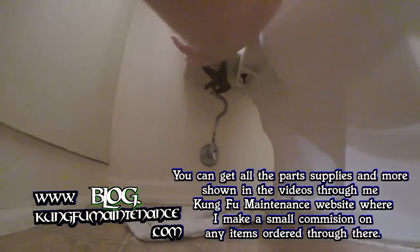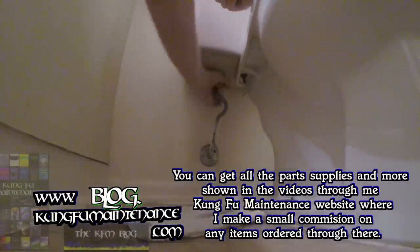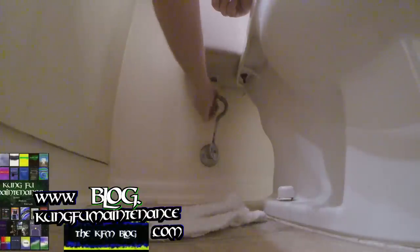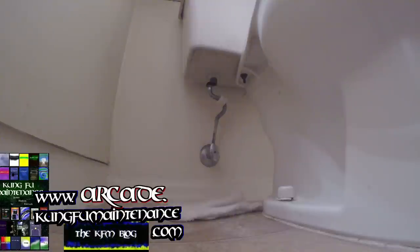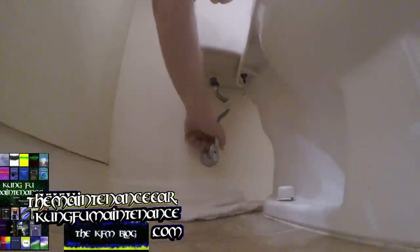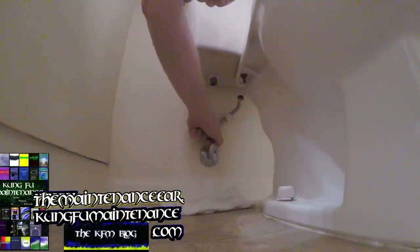Given how old this supply line is, it's most likely the culprit. I peeked at the fill valve and it looked worn in there, so yeah, it's most likely the supply line. Got a little water in there. My toilet's top fitting is seven-eighths and the bottom here is three-eighths — your toilet may be different, but this is probably one of the most common sizes.